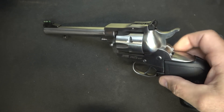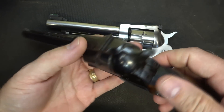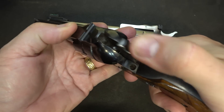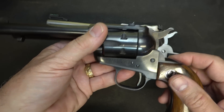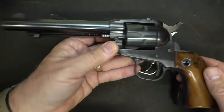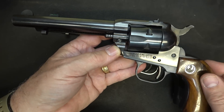With the older models — actually prior to 1973 — and here's one of the old originals. When you bring this up, you can see there is no transfer bar. The problem is if it falls on the hammer, it can fire the firearm. A lot of people would only carry five rounds instead of six, leaving that chamber empty. We're going to do a review on this one coming up. This is a '60s model and it is an original Single 6.